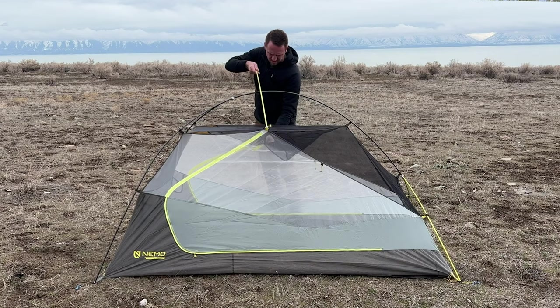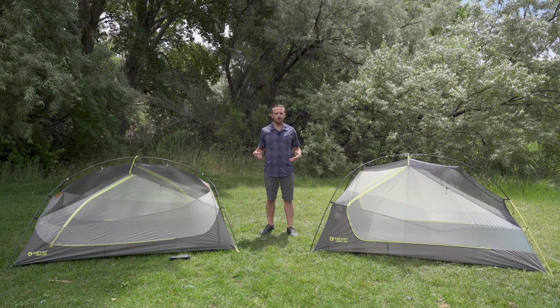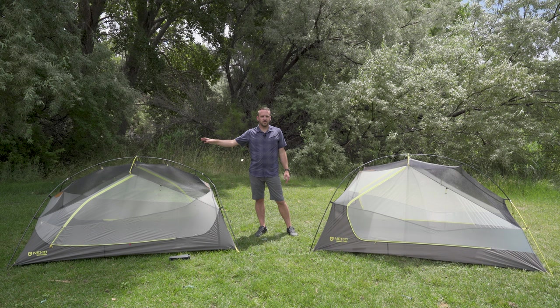To really understand the differences between these two tents you have to take off the rainfly to see the structure and the body of the tent. These are both defined as two-person tents; however, one is better for solo use and the other truly works as a great two-person tent.